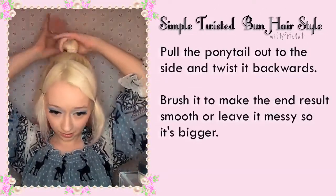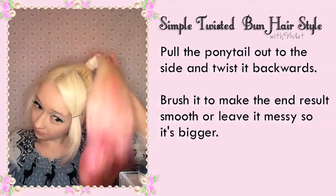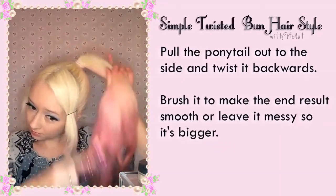Pull the ponytail out to the side and twist it backwards. You might want to brush out any knots first to make sure the end result is smooth.